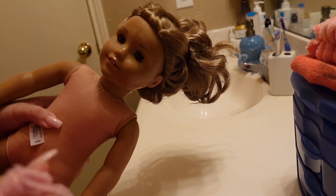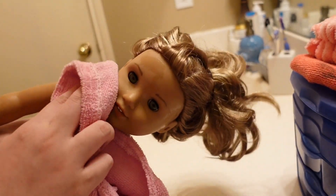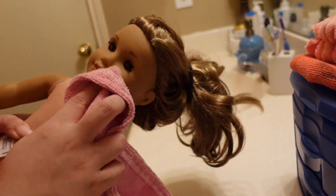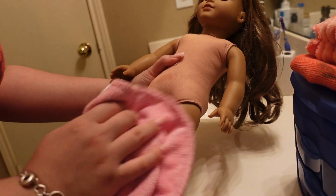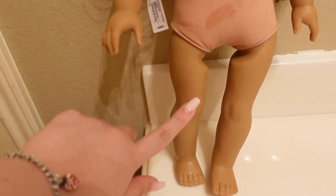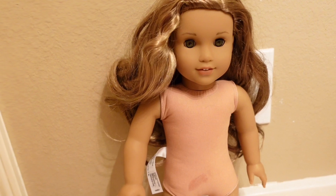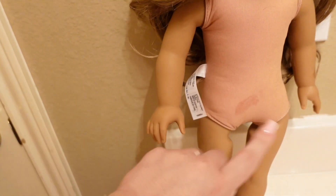After I was done with the baking soda, I washed her off with some soap and water and then used a microfiber towel to dry her off. I'm being especially careful around her eyes because I don't want to get any water in them. I just got done with the baking soda — it didn't do anything as far as removing the stains. I feel like she's a lot cleaner overall, but the baking soda made her feel all weird. This stain here is just water so it'll dry.